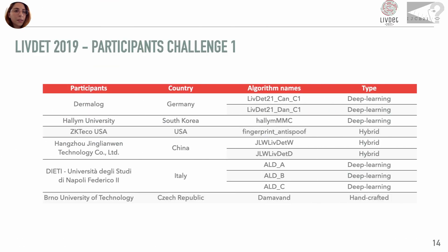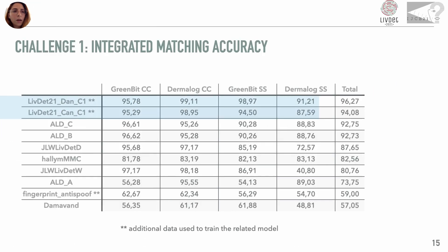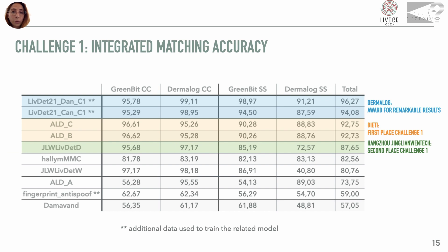10 systems participated in Challenge 1, 19% of which are partially or completely based on deep learning techniques. In the table, we have reported the integrated matching accuracy for Challenge 1. The highest accuracy was achieved by the Dermalog methods, which however use additional data for training. The first place goes to the University of Napoli Federico II and the second to Hangzhou Xinliangzhen Tech.